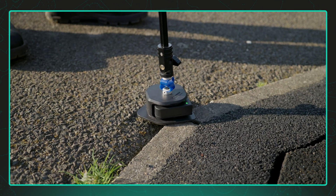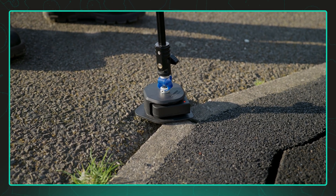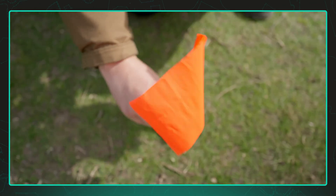To make it easier to return to these points when adding new layers, consider marking them with something visible like a cone, flag or chalk mark.